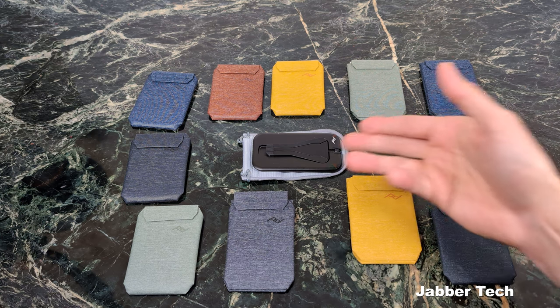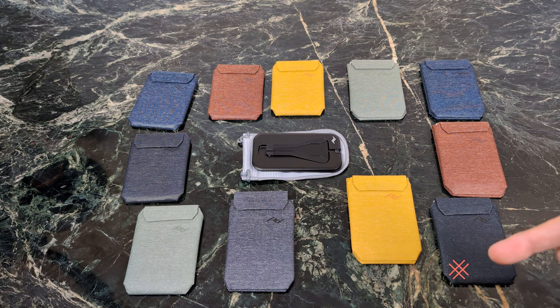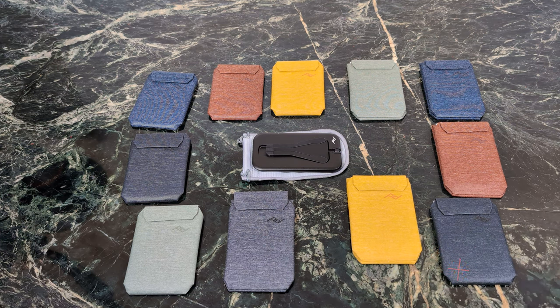I also have a bonus tripod to show you — perfect if you want to catch sunsets in a nice little time lapse or take a FaceTime call with a loved one. The wallets run from $49 to about $79. If you're interested in picking them up, check my link down below, and if I can score you guys a savings code, I'll throw it down there as well.